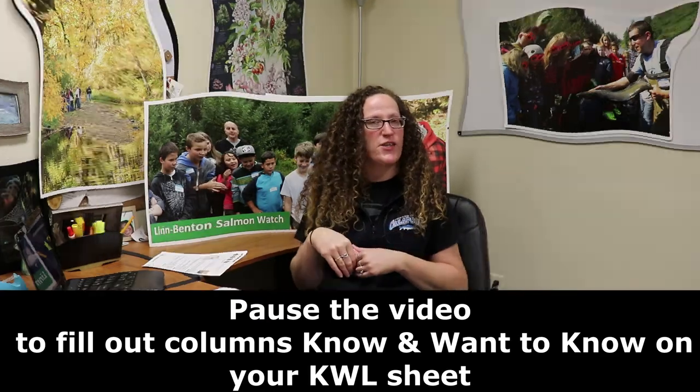When you come back, we will get started. Welcome back. I hope you're ready to start learning about salmon, and we're going to start with the basics.